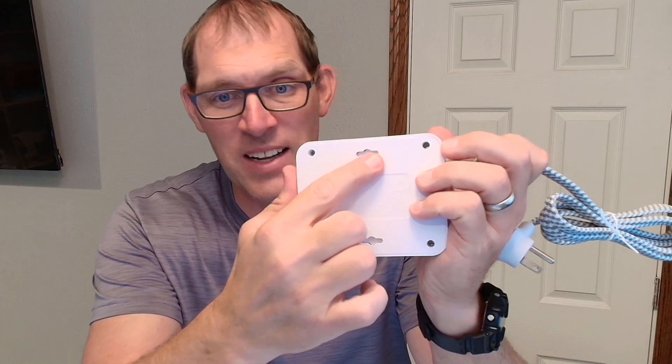On the back of this it does have some holes so you can put screws into your wall and mount it up on the wall if you want to do that. I like to hang up a lot of my power strips — I find that pretty nice, just a great way to keep them off the floor.